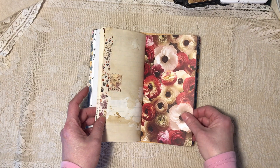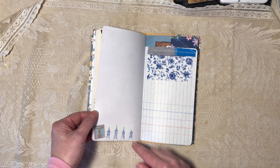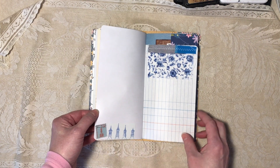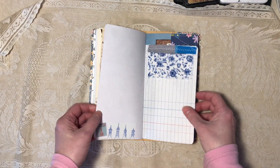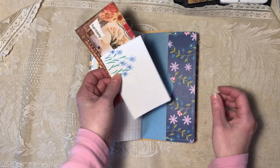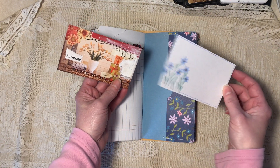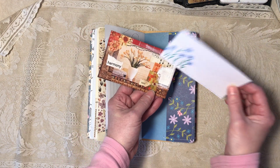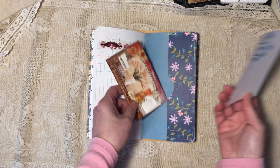Fabric on the side here, another washi sticker. This is scrapbook paper, this is scrapbook paper, and then an actual postage stamp, more fabric. Washi, another side pocket, and two journaling cards. These are index cards — I drew that one and collaged and sewed upon that one.